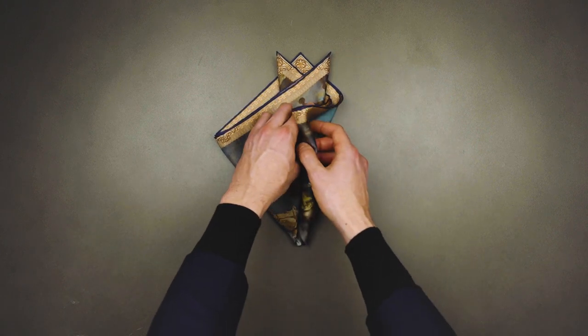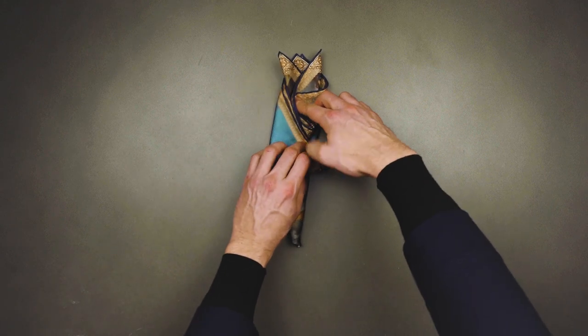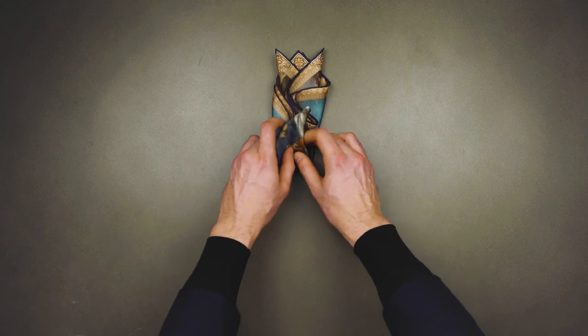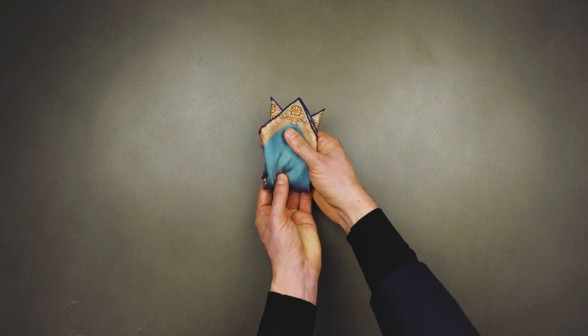Then folding once, twice, once, twice from the base — and that's it.